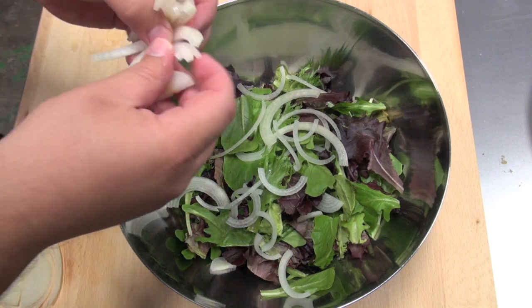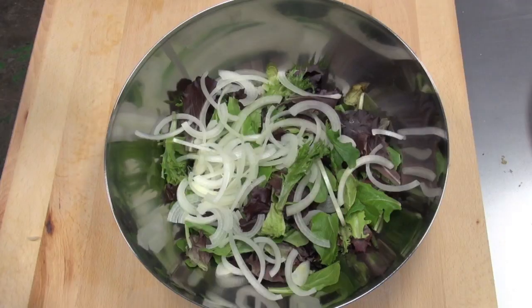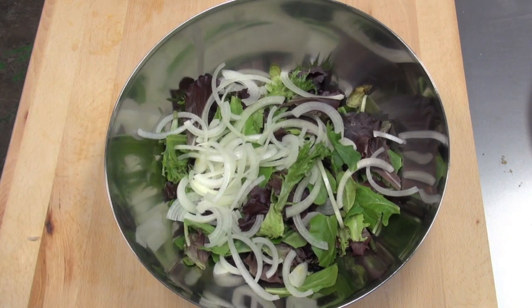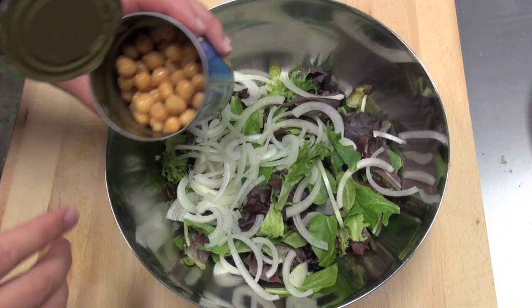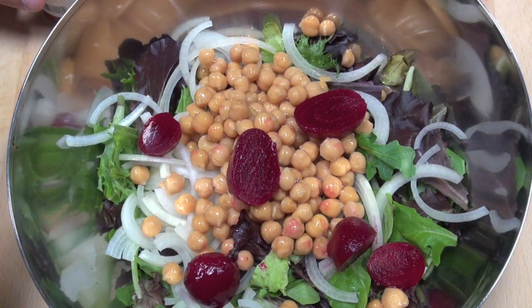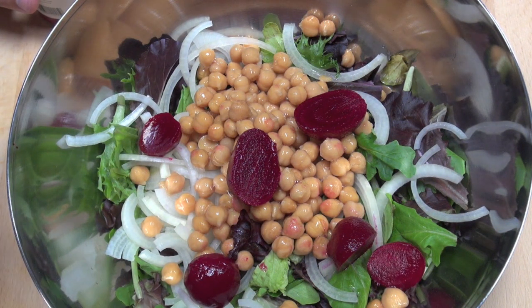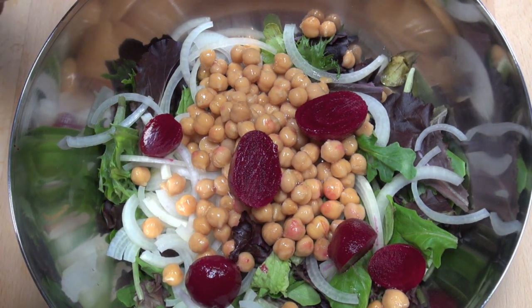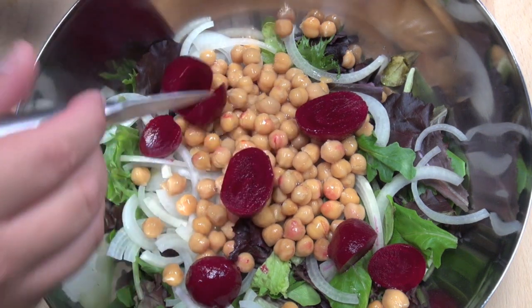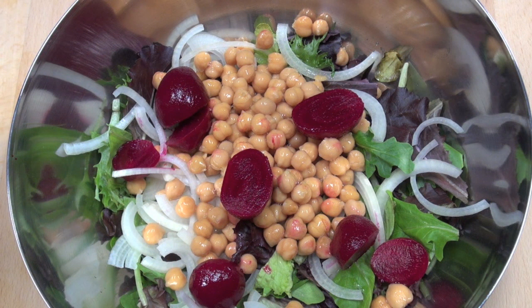If you wanted to use a red onion, go for it — just don't use as much of it because a red onion can be a little bit overpowering. Now next I'm going to be putting in some chickpeas. These are just out of a can, drained completely. I'm also putting in some beetroots — baby beetroots out of a can. If you wanted to use fresh ones, that's fine; just cook them yourself and then throw them in.